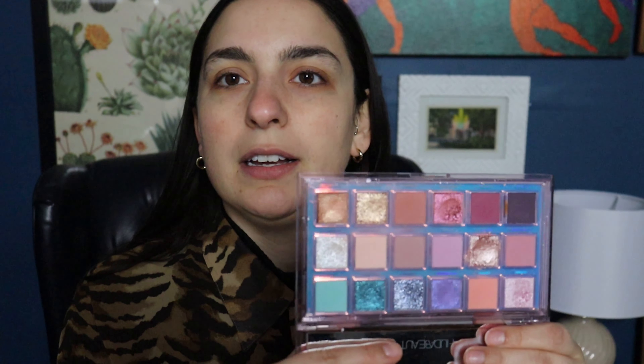So today I am just doing a spring makeup tutorial. I am feeling very inspired by the Mercury Retrograde palette from Huda Beauty. There are a lot of really beautiful spring tones in here, so I'm thinking I want to go with this peachy coral purpley section and do something really pretty. Haven't quite decided yet but let's do it. Headband on so my hair is pushed back.